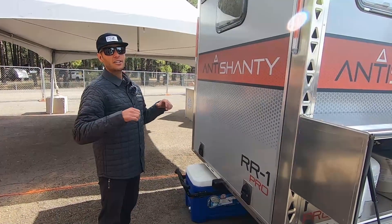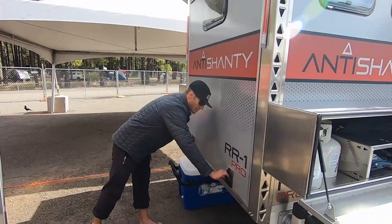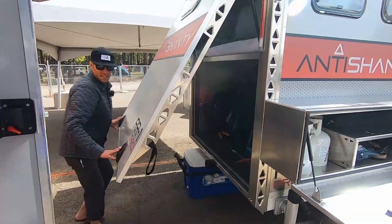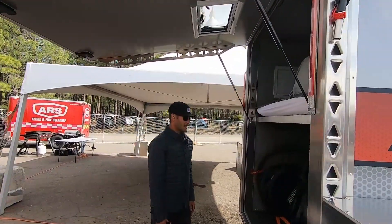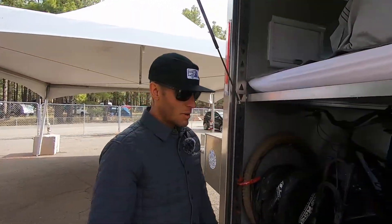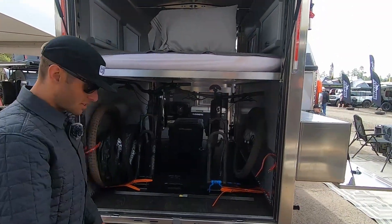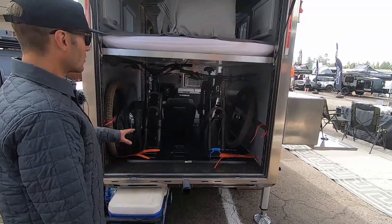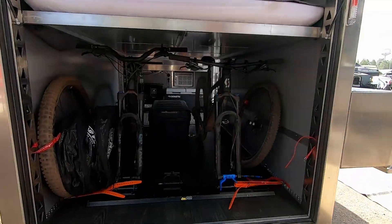One of the cool features is that if you've got a bigger motorcycle with a taller windscreen, this is an awesome setup for you. It has this huge gull-wing door that gets you access to the back of the unit. It has tabbed ramp slots so you can pull your motorcycle in, or as you see here, store a couple of mountain bikes.